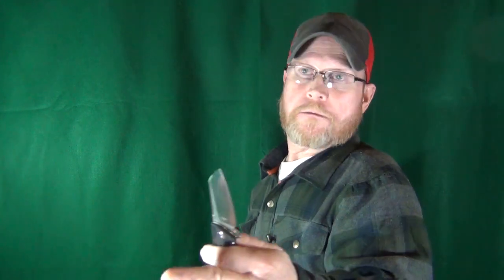I want to start by saying thank you to Bestech because this Texel could not have come at a better time. We've got the holidays coming up, and I've got to buy gifts for family and friends — but I also still have to buy knives. Not only is Bestech giving us a great knife, but it's at an even better price. Let's do this.